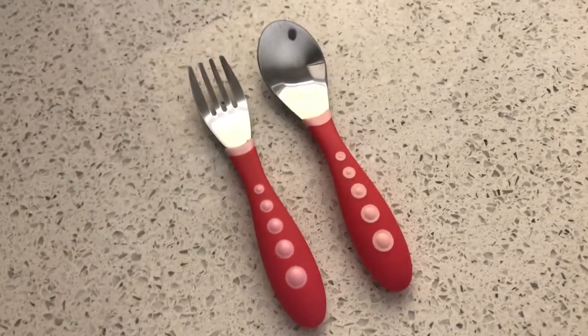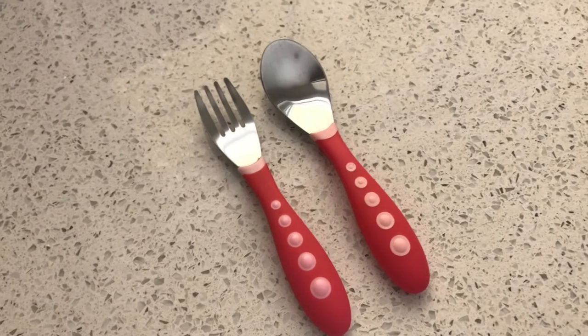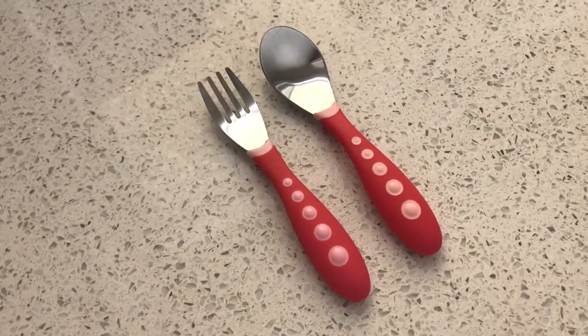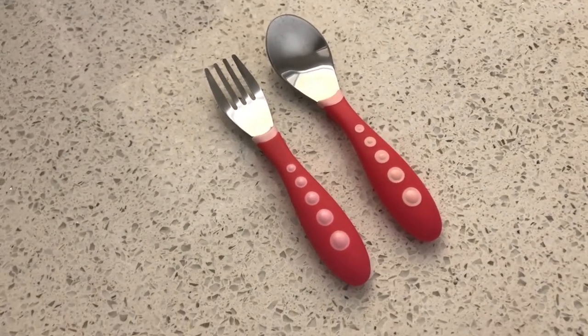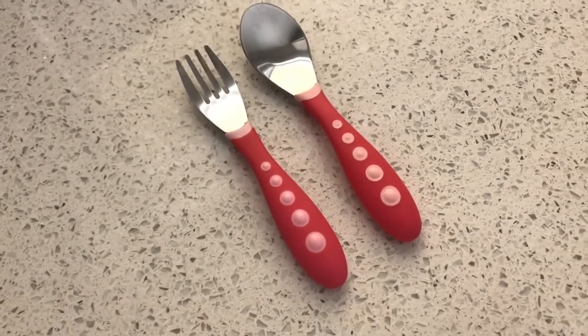My daughter has been using them for about 10 months now and she really does like them — she still uses them. They're pretty easy to clean and maintain.